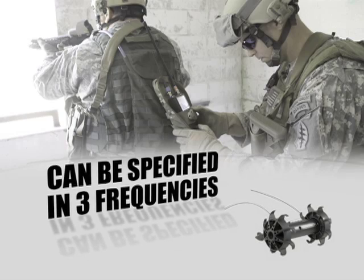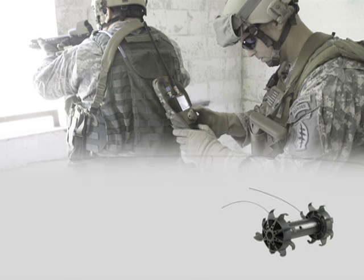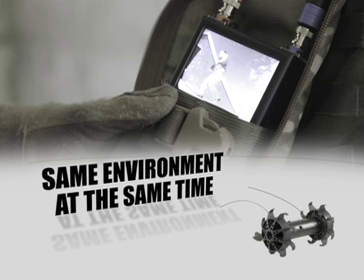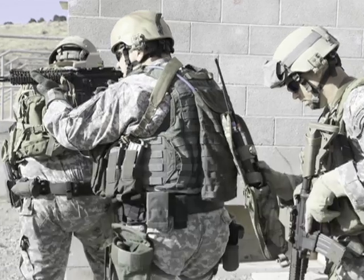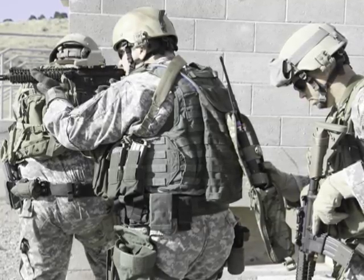The Recon Scout XT can be specified in any of three transmitting frequencies, allowing warfighters to operate up to three robots in the same environment at the same time. In the following training mission, soldiers use the Recon Scout XT to search a structure for enemy combatants.